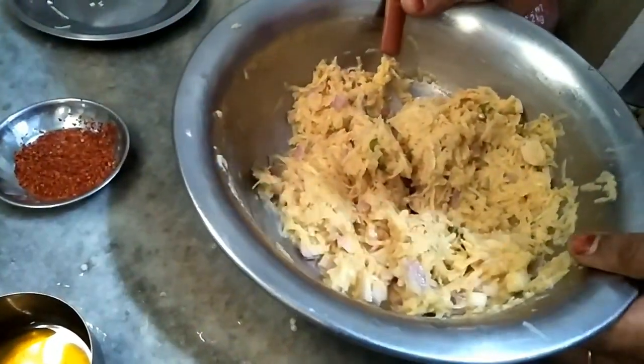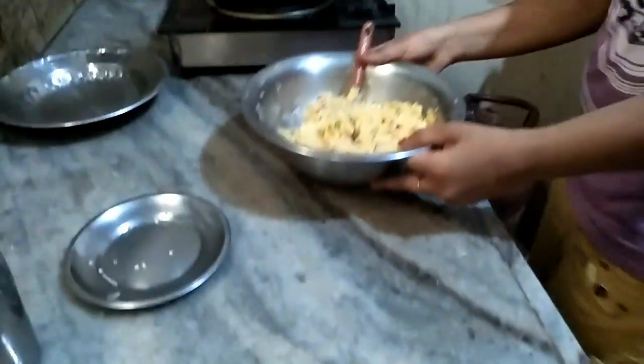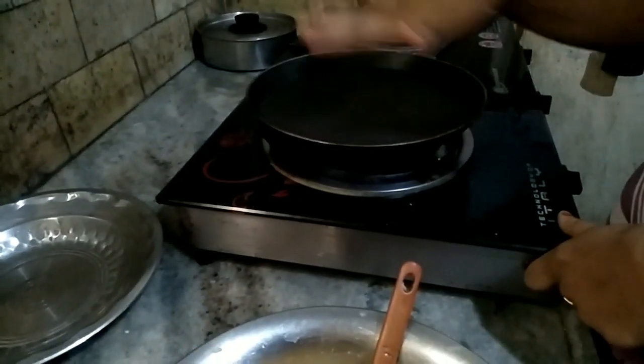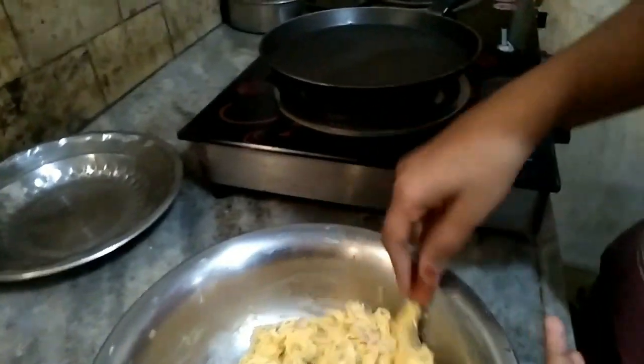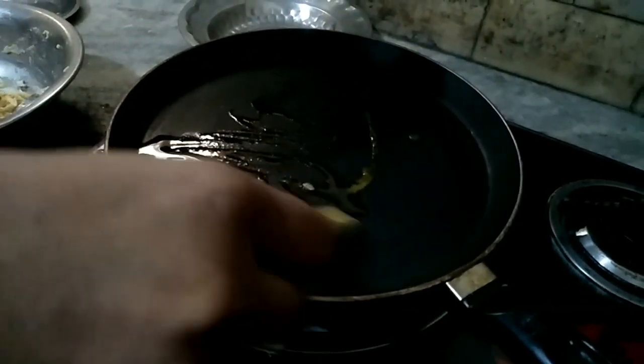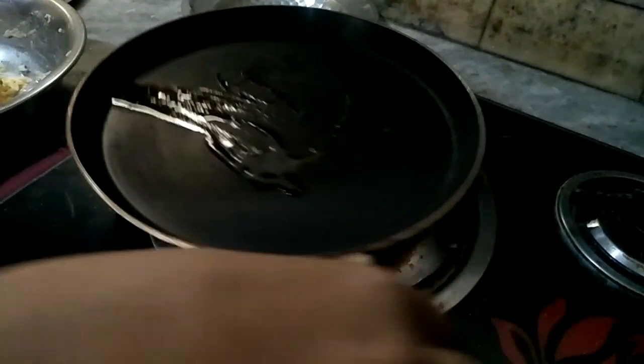Now I will heat the pan and add some oil to it.